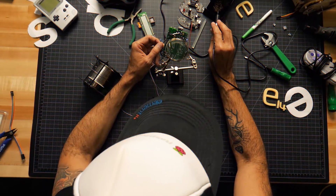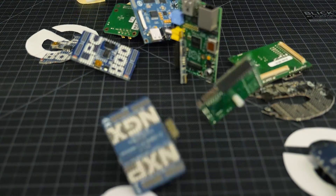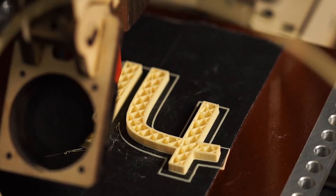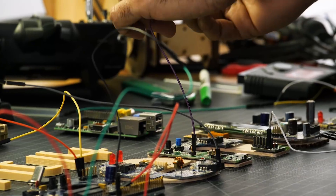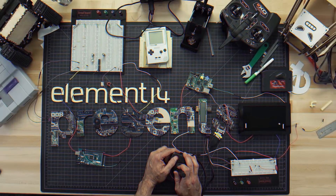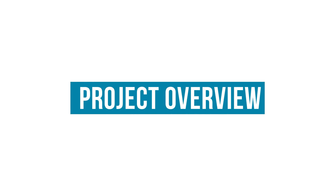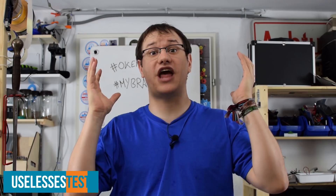Amazing hacks. Inspired designs. Each week, Element 14 Presents brings you innovative projects using electronics, engineering and more. Welcome back to Element 14 Presents. I am Clem and today we are going to reinvent the Internet of Things by building the uselessest device you could ever imagine.